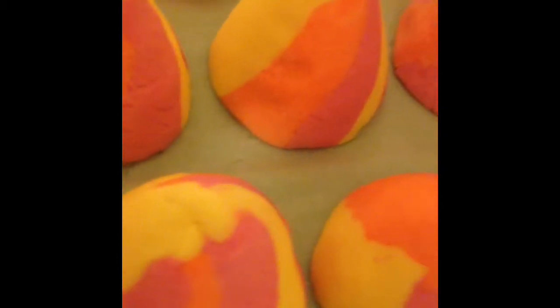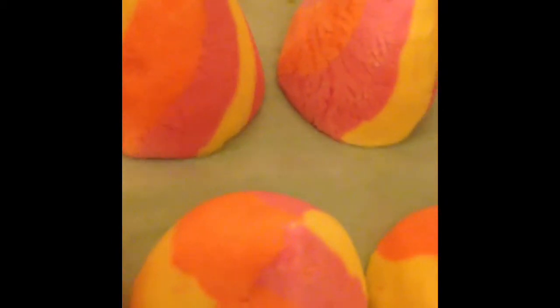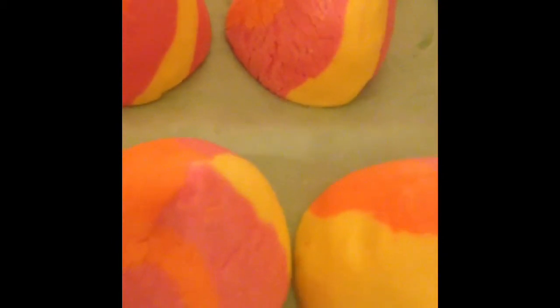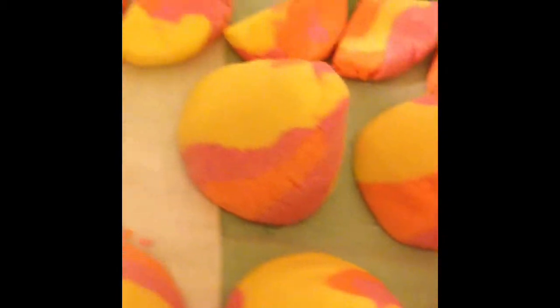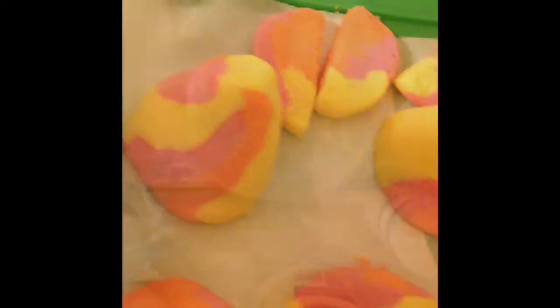Hey guys, welcome back to my channel. Here I am making new bubble bars called Carnival. If you're interested in making these, go ahead and stay tuned — without further ado, let's get started.